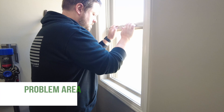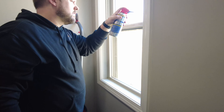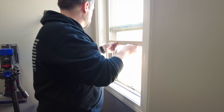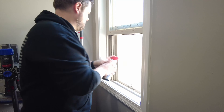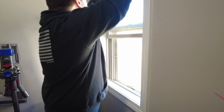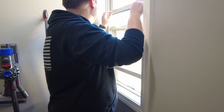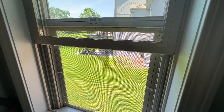Vinyl windows can stick or be difficult to open, and they can also squeak a lot too. This is one of those areas where the WD-40 silicone spray really shines because you can spray it directly on the vinyl tracks and not worry about anything gumming up over time or attracting any kind of dirt and debris that will cause problems later on. Once you've treated the window, make sure you raise and lower it a few times to ensure everything is fully coated.